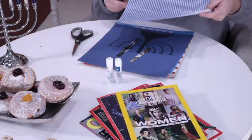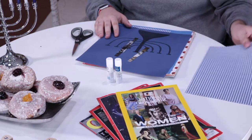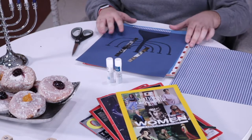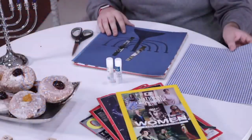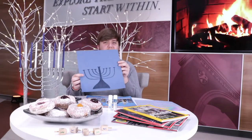Andy's going to demonstrate for us today. He's going to start off with a blank piece of scrapbook paper and create our menorah first — the base of our menorah. You can use markers to draw one or cut out some pieces to form one. He has a completed example on a blue sheet done earlier, just with marker.